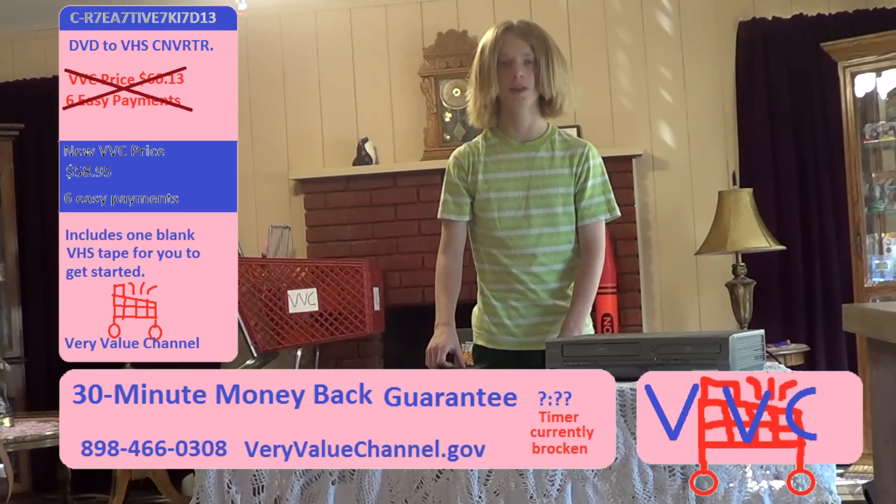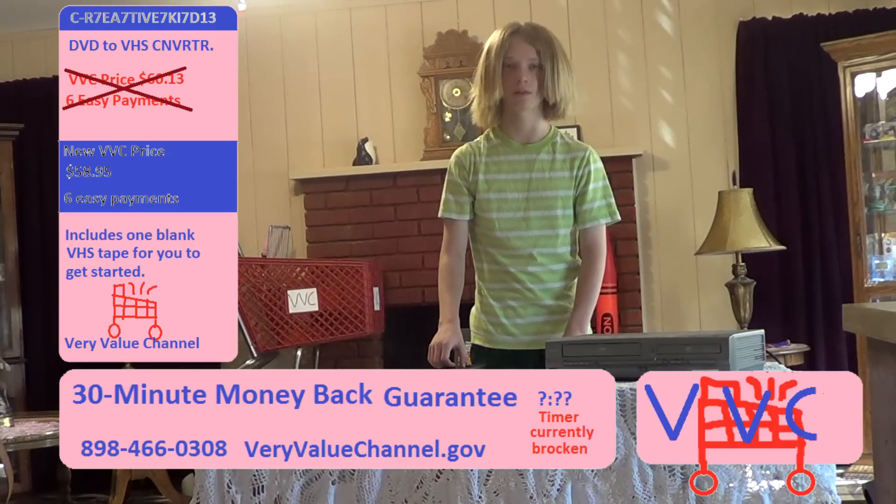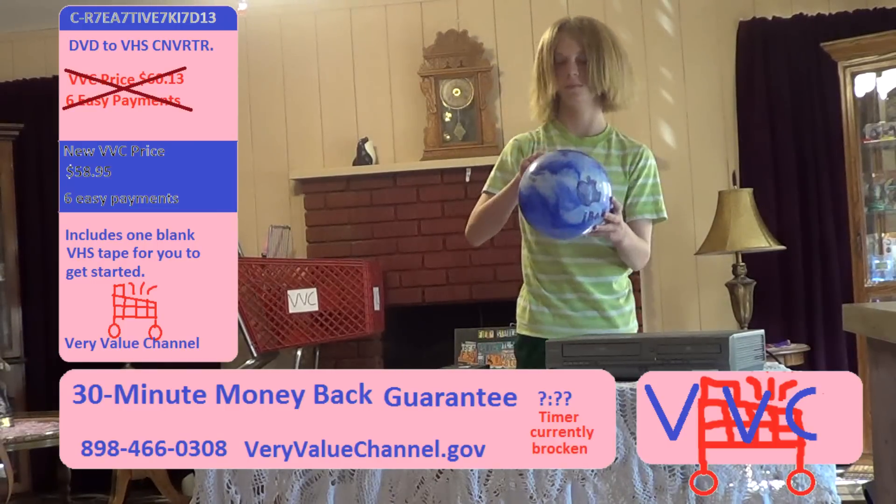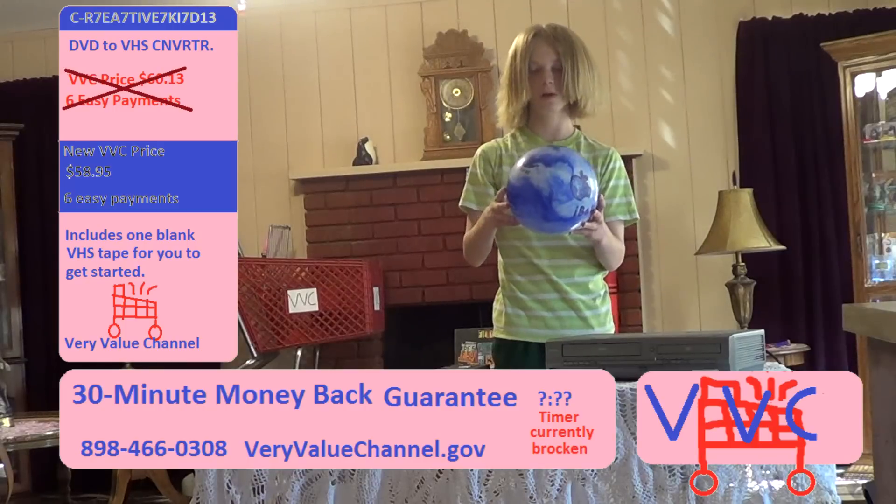Wait, I think I'm supposed to promote Walgreens, but I'm not sure. So let's give them a call. Sorry — please call Walgreens Company.